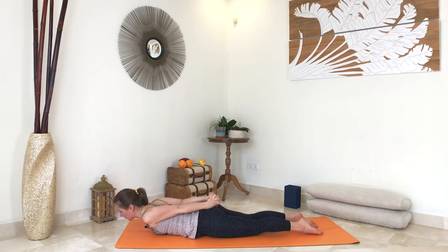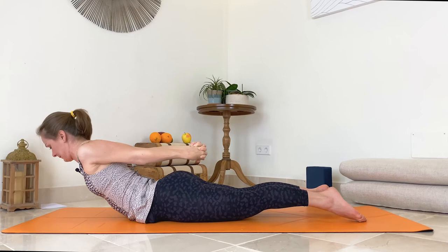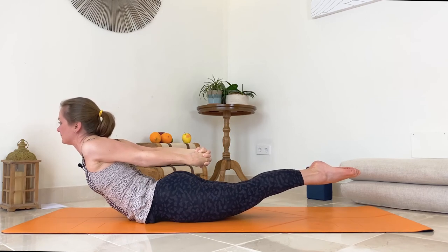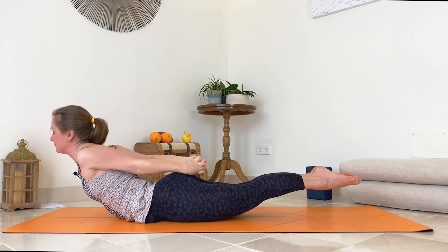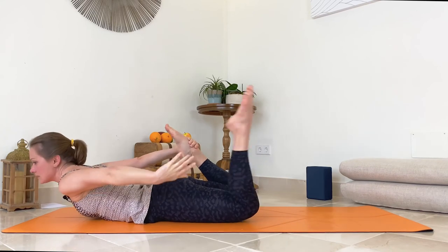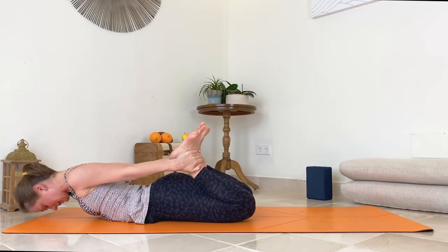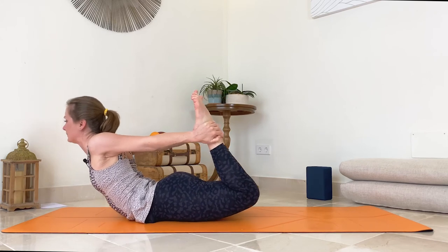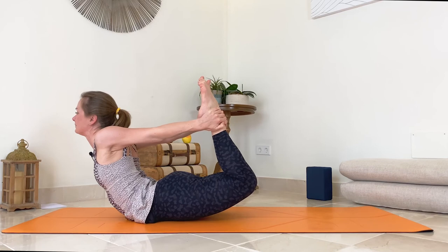Before we come up, press your pubic bone to the floor, then inhale and lift. You can lift your legs too. Slowly release. You can repeat the same, or grab the outside of your ankles with your hands. Place your forehead to the floor for a moment. Then again, pubic bone to the floor, inhale, lift up — lift your torso, lift your legs. And exhale, release.